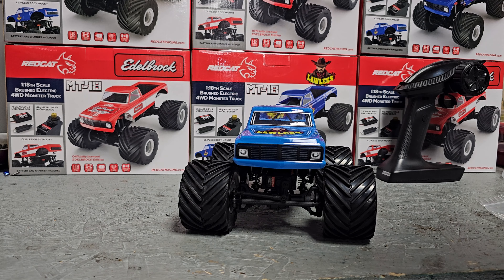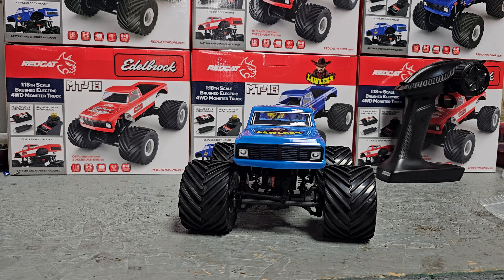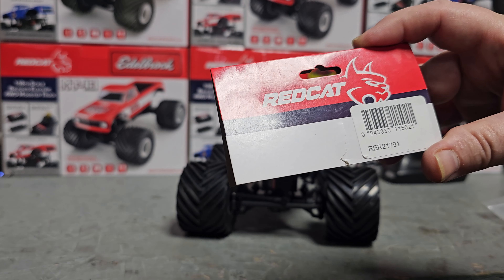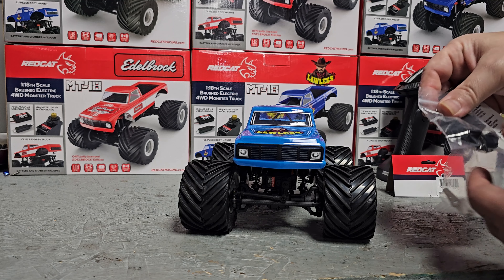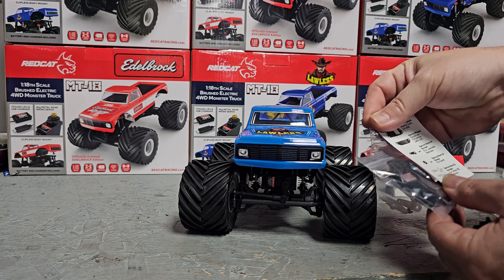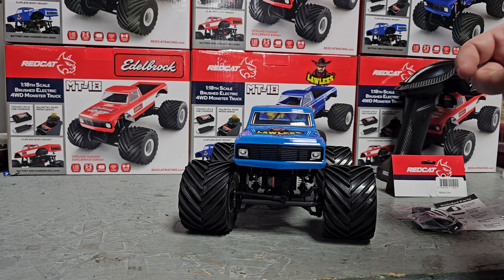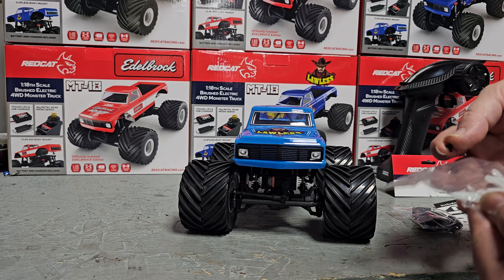Hey, what's going on guys? In this video I'm going to be putting on the rear servo for the MT18 and getting rear steer going. This is the RER 21791 kit. It does come with the four kilogram metal gear servo and some parts — they tell you what they're for but none of them pertain to this vehicle, so you can pretty much kick those aside.